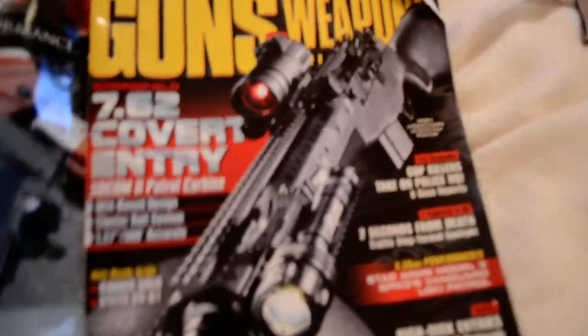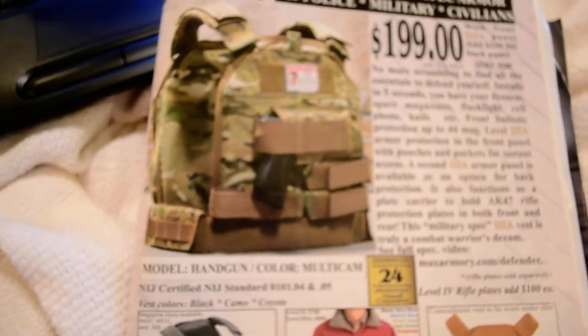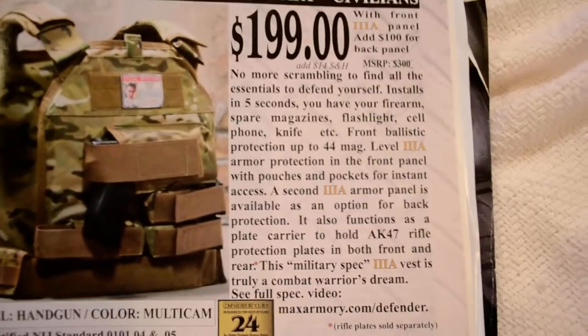Guns and Weapons, the September 2011 issue. And for all you cops out there — police officers who have to buy your own duty gear — this is for you, it's all for you.